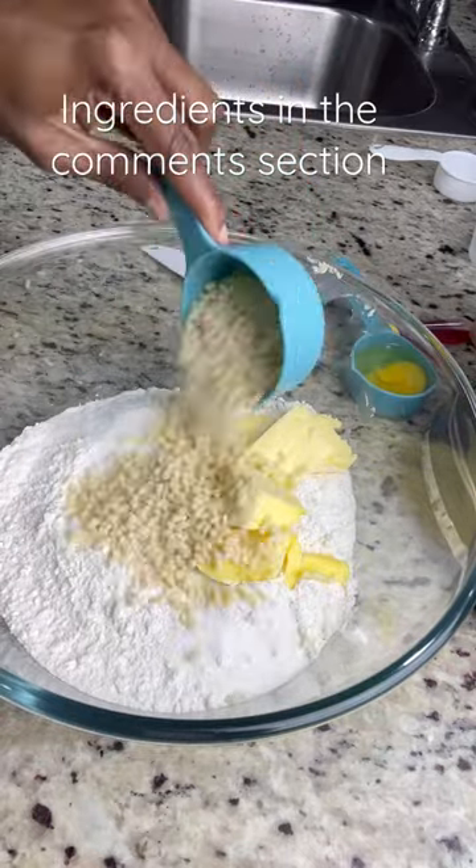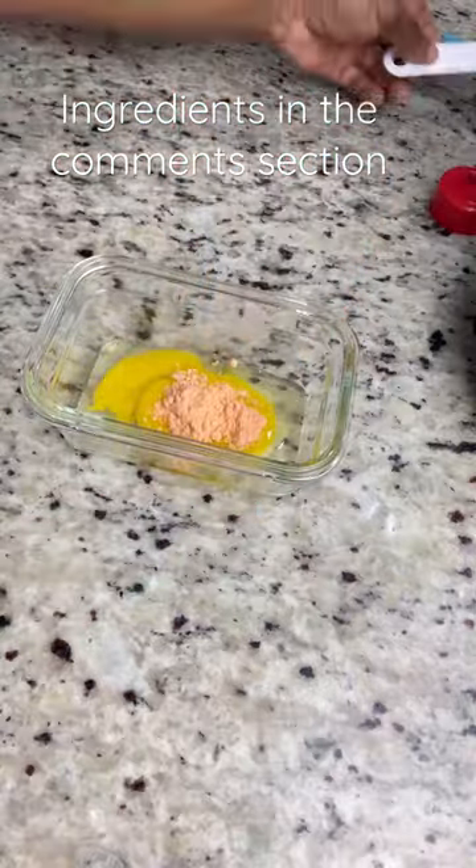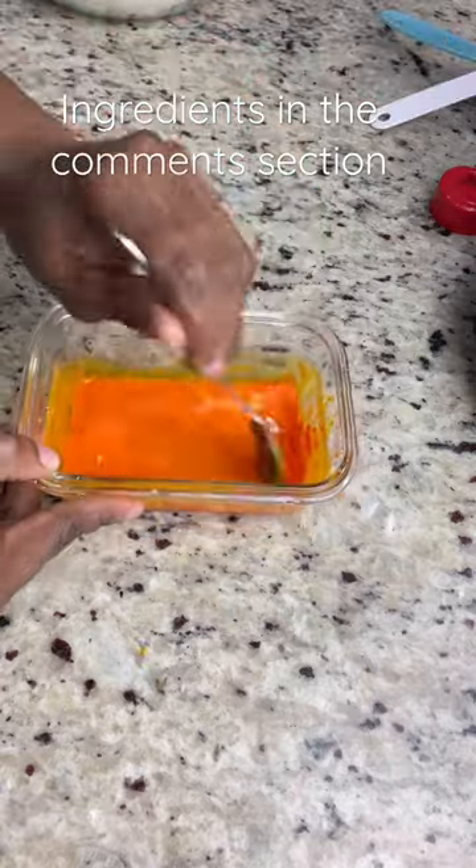I'm going to go ahead and combine all my dry ingredients. I added salt, sugar, and some beef suet — you can use vegetable suet if you have that as well.